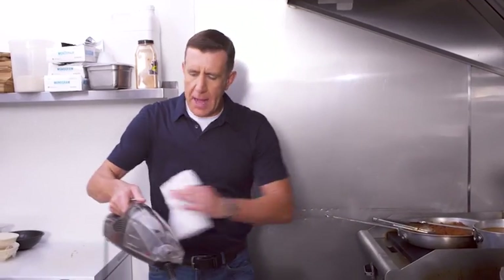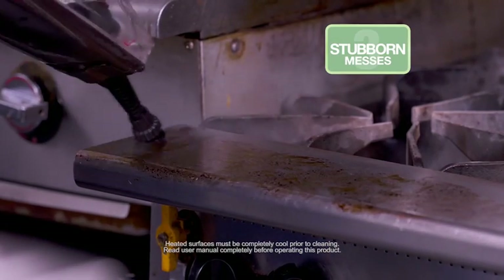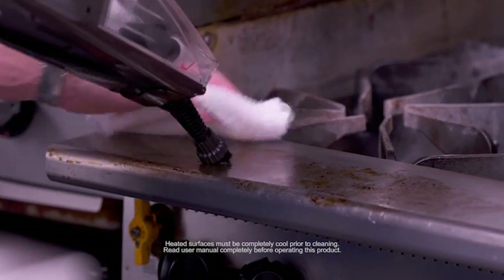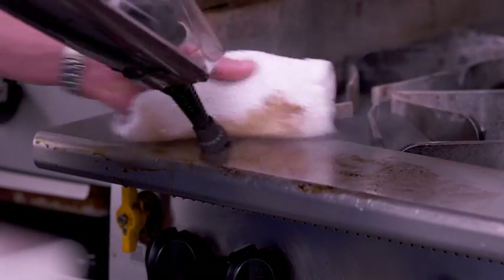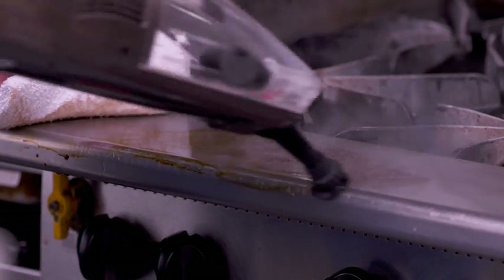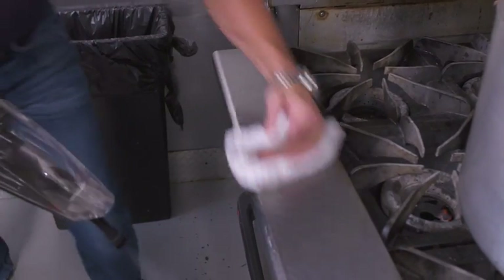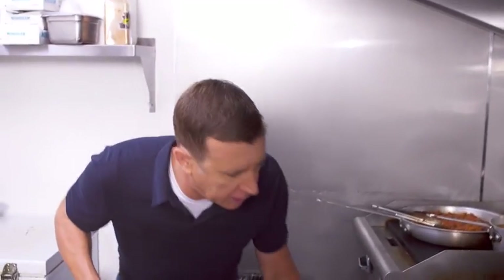Even big messes are no match for the Power X. I'm going to tackle this greasy, baked-on, burned-on mess on this stainless steel range. Look at the Power X go — it melts down and emulsifies these tough messes on contact. And what I love about cleaning with steam is that the steam is safe around food. I'll wipe that down — it's as clean as a whistle.